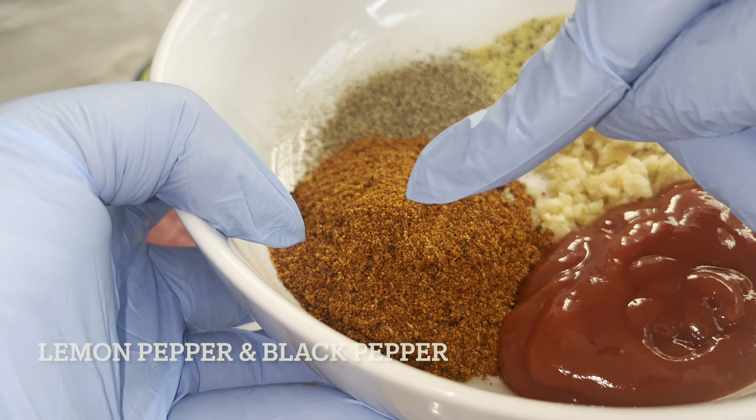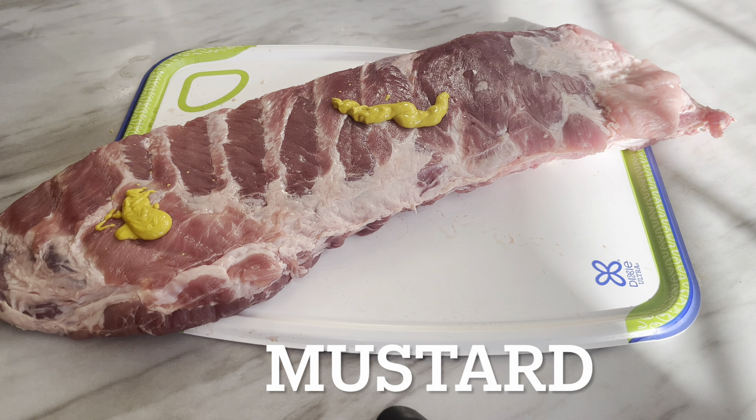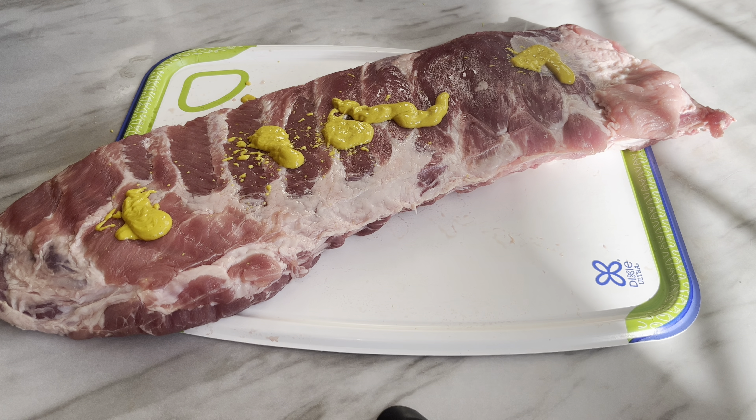Hey everyone, welcome back to my channel. This is Cooking with TK. Today I'm going to show you how I made some really tender ribs that you can actually pull the bone out of.